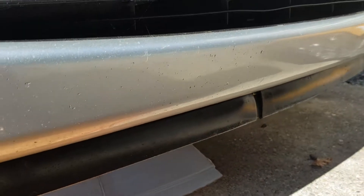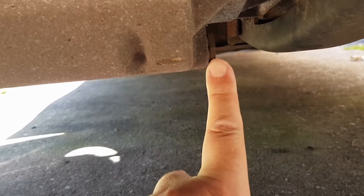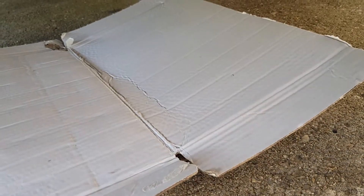The drain plug is under the car. I'll try to squeeze under and show it — my camera stand is a bit too high. This is the drain plug for the engine; that one needs to be loosened. I'll try to show you as much as possible. Just like last time with the motorbike, the advice here is to put a little bit of cardboard under it so you won't ruin your driveway if something goes wrong.